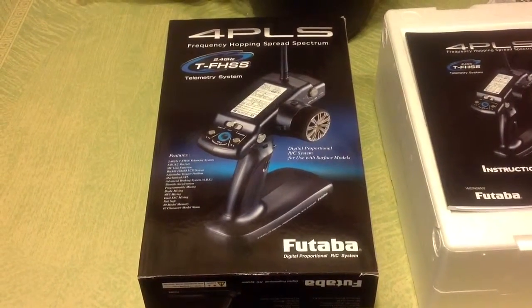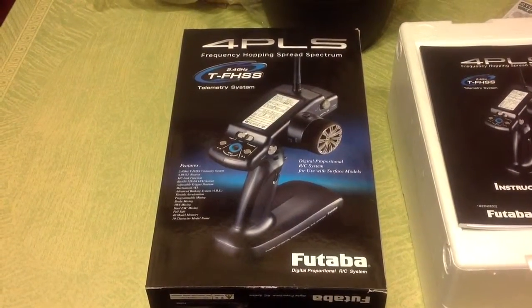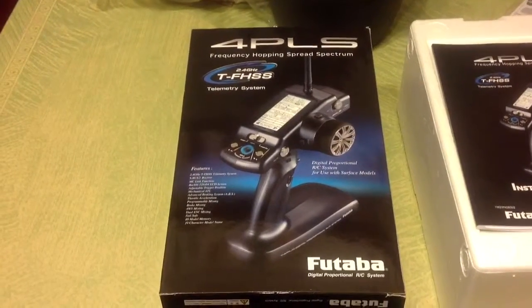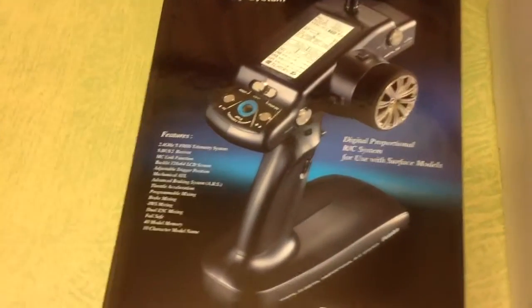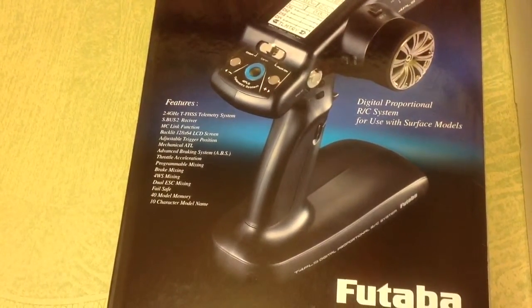Latest update to the RC family — my new controller came in, the 4PL S from Futaba. This has the capability of having telemetry, which could come in handy. Of course it doesn't come with any of that; you've got to buy all that separate, but you know how it is.